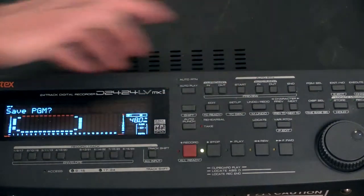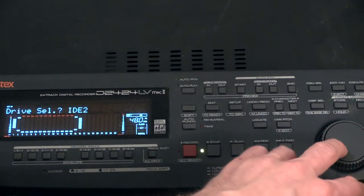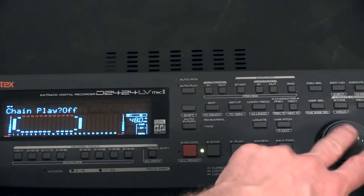By pressing this once you get into the setup menu, and you see you get your menu here. This is sort of a menu tree that is round like this — I don't know why they did it like that, but that's the way it is. While I turn the encoder you will see that you get a bunch of things to choose between here.